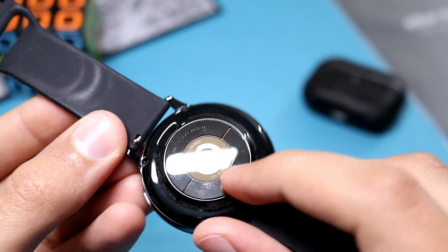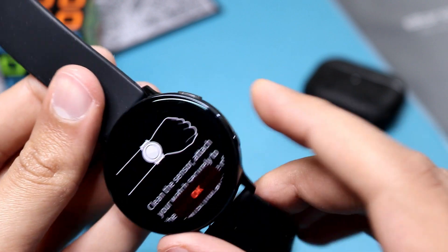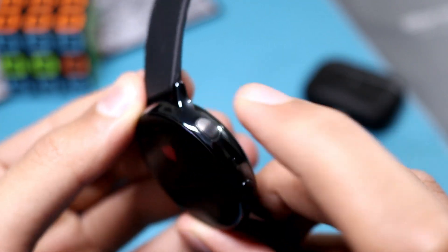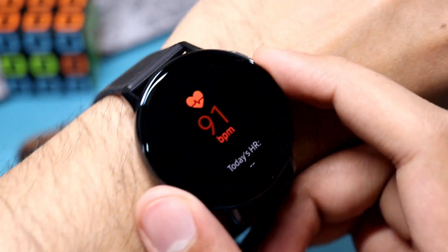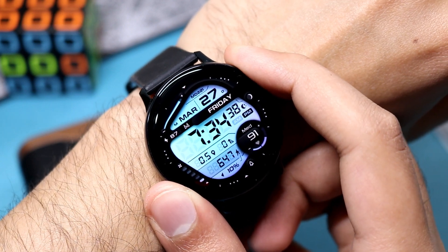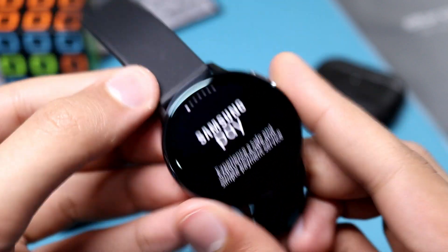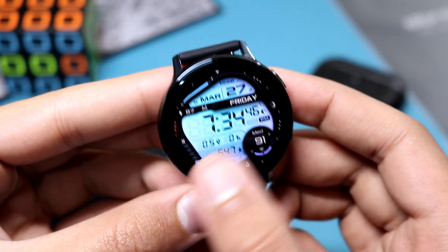The hardware is present — if you look at the back of the watch, there is one electrode, this circular thing you're seeing right now, and the other electrode is inside the back button. The process is very simple: you wear it on your wrist like this and hold the second electrode with your finger, completing the circuit.